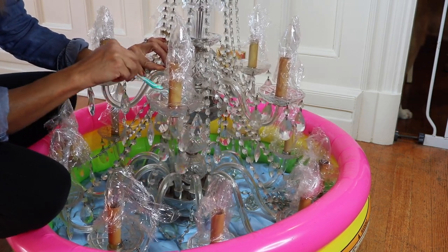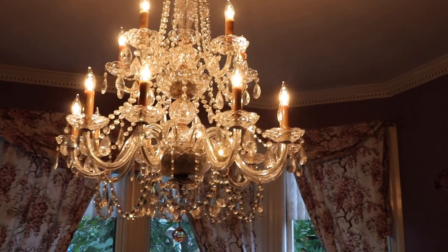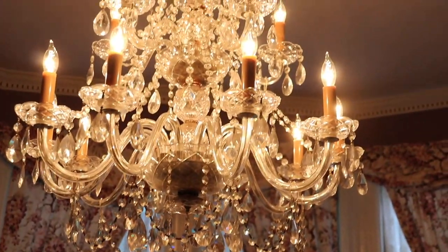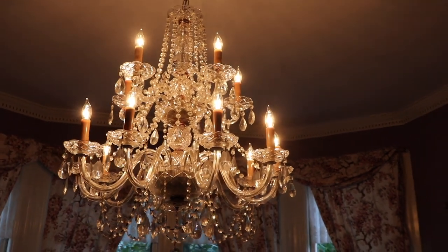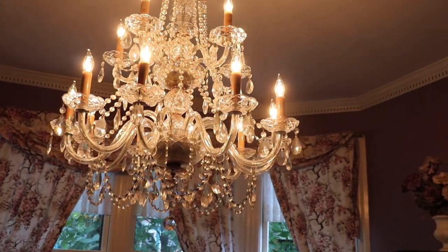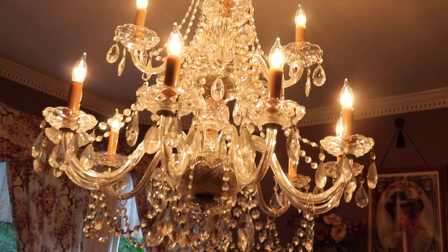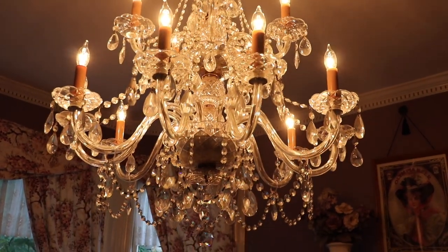Here is the final outcome of the chandelier — I think it looks really good, shiny and new again! Quick and easy, especially if you keep up with it. I'm going to make a point of taking care of this every season, just giving it a quick spray, and it'll always be sparkling and pretty. I really hope you found this video helpful. If you did, please give it a thumbs up, follow me at Jen's Happy Home on Instagram, and hit that subscribe button. Hope you're all off to a great week — see you soon, take care, bye!